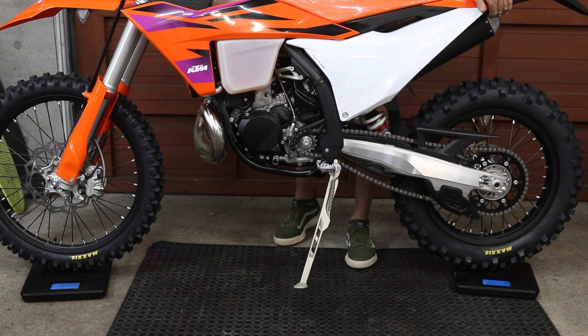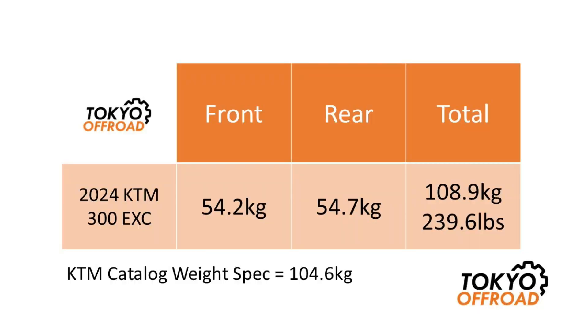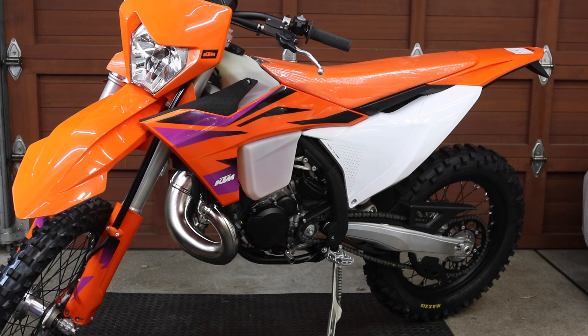With the bike upright and balanced, the rear is reading 54.2 and the front is reading 54.7, giving a total weight of 108.9 kilos, which compares well to the catalog spec of 104.6 kilos. Considering it's got a full tank of fuel, I think that's a pretty impressive lightweight number. When I had my 2019 KTM 250 EXC TPI it weighed 112.6 kilos measured the same way, so the 2024 is about 3.7 kilos lighter — a pretty good weight saving.